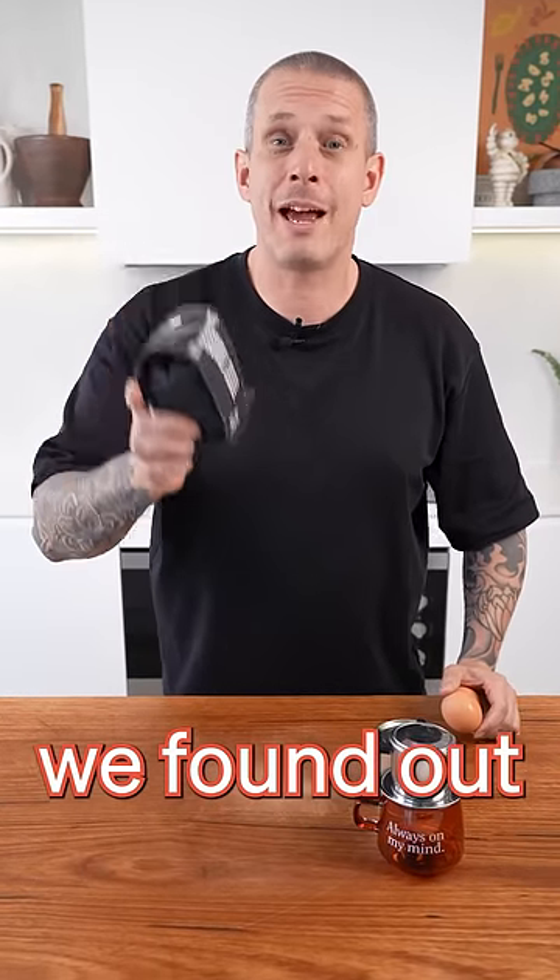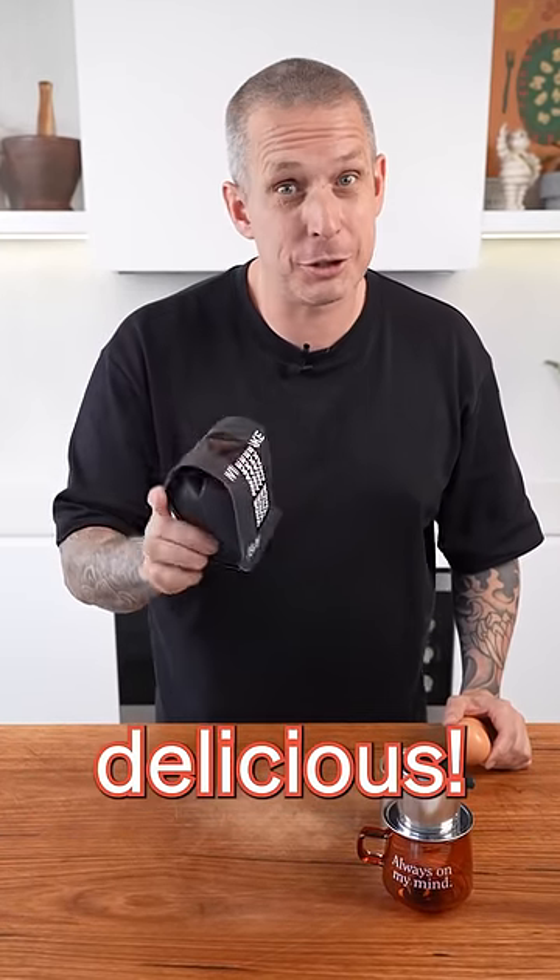Egg coffee sounds like it's weird, but as we found out when we were in Saigon, it's actually delicious. This is how you make it.